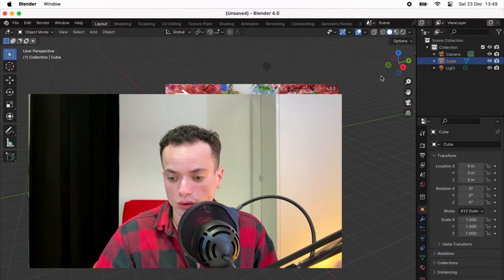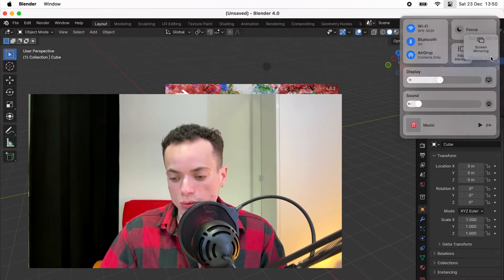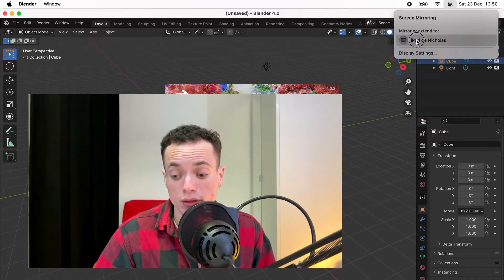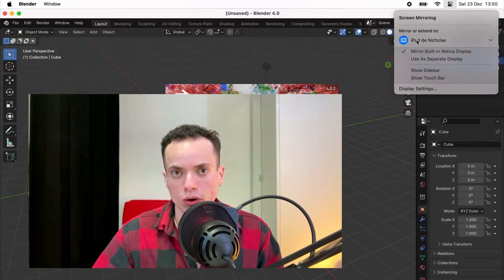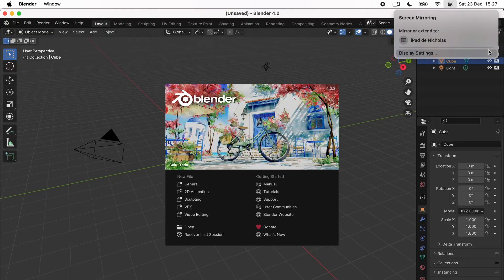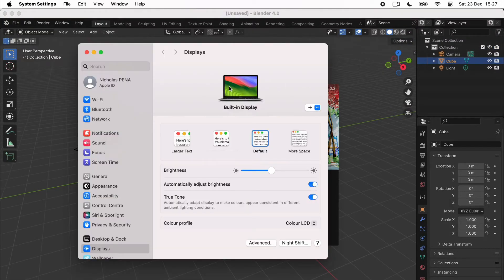Click on the little icon with all of the settings on your MacBook, and you will have the screen mirroring option. Click on this and then you can mirror to your other device — iPad or other screens. If you don't have this option, click on display settings and then you can add your other devices.